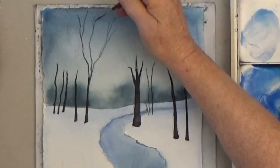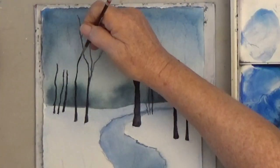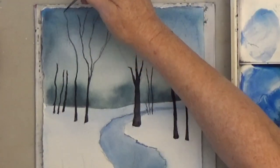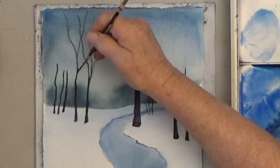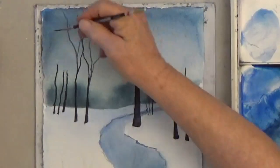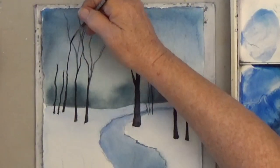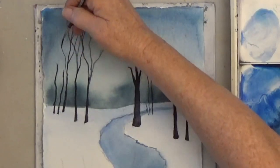Don't keep all your branches separate — have some cross over other branches. Don't make it all evenly full. Have some areas fairly open with only a few branches and others full with many branches. That goes back to variety, variety, variety.